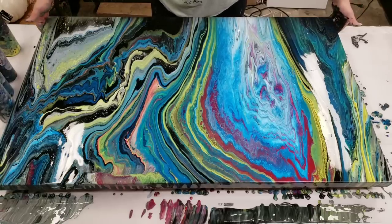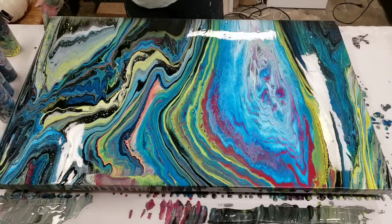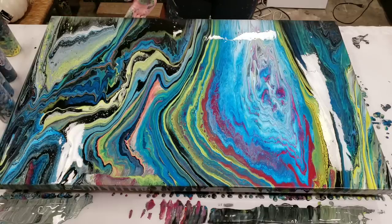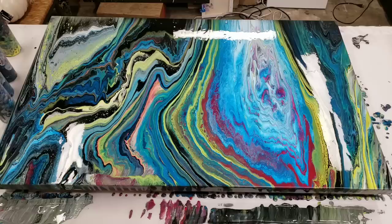I almost dropped it there. This is awesome. I'm going to get all of my sides fully covered. I did mess up the corners just a tad, but I'm not going to worry about that too much — the Floetrol and everything will kind of level back over it. Otherwise I'm really happy with this, so we're going to let this sit and come back when it's all dry to see how it looks.